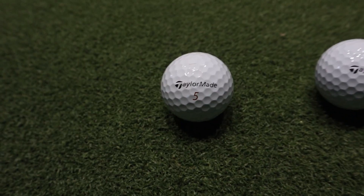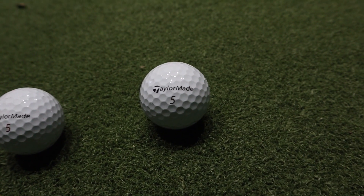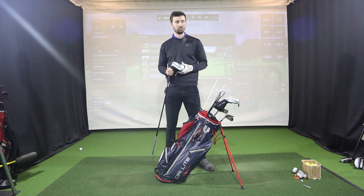Finally, the golf ball — Dustin Johnson uses the brand new TaylorMade TP5x, announced very recently. Not surprising, as it promotes low spin, similar to what Rory McIlroy uses. We'll be getting our hands on the new TaylorMade TP5 golf balls very soon, so keep your eyes peeled for a review on the Golf Minute YouTube channel.